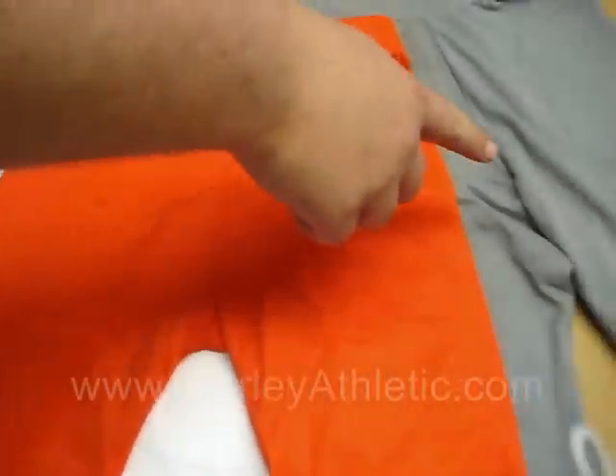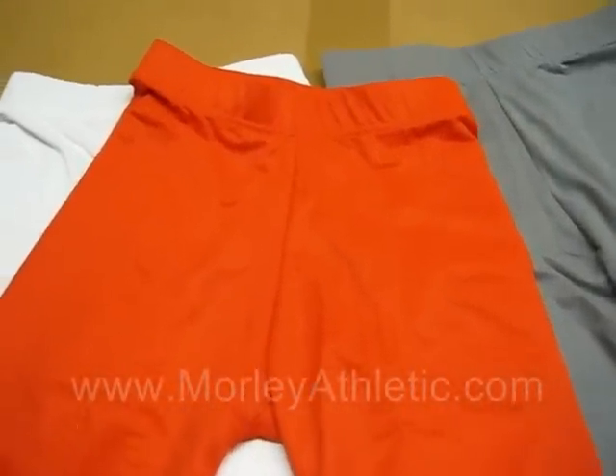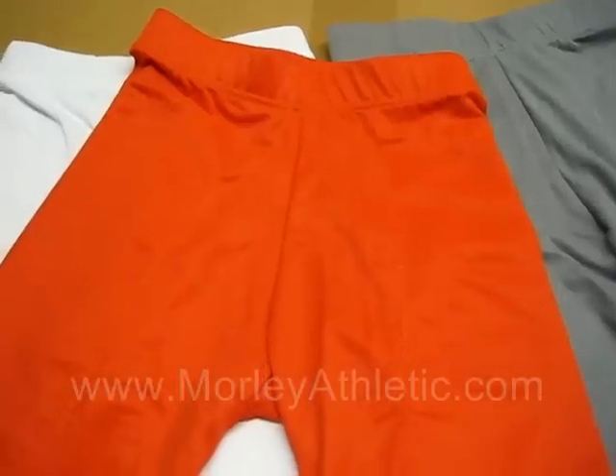These are available in a whole host of colors: White, Orange, Scarlet, Columbia Blue, Gray as pictured here, Royal Blue, Gold, Navy, Cardinal, Purple, Kelly Green, Black, Maroon, Dark Green, or Teal. That should cover any of your team colors.